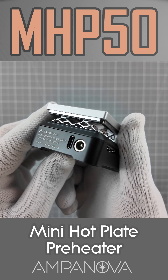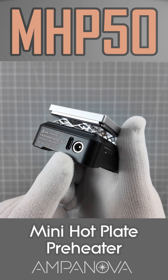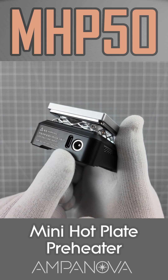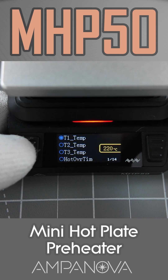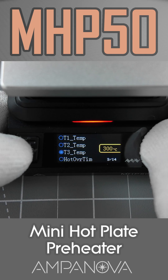The Mini Hotplate Preheater offers two distinct power input options: DC barrel jack and USB-C power delivery. The unit has a clear display and intuitive controls, making it easy to use even for those not deeply experienced with thermal tools.